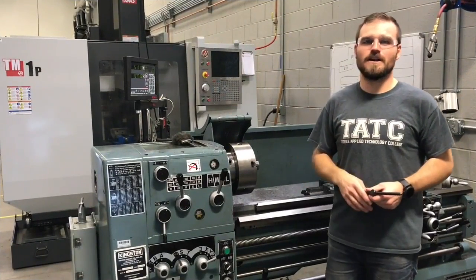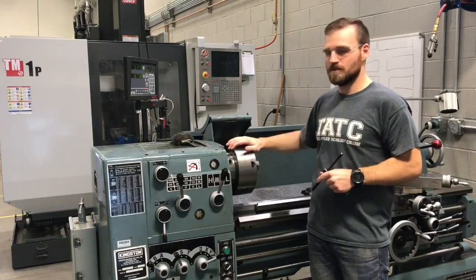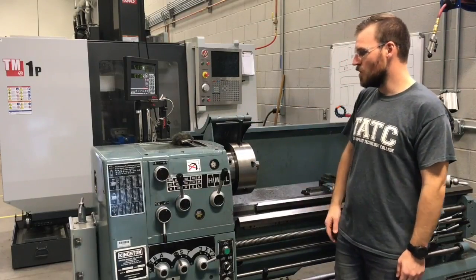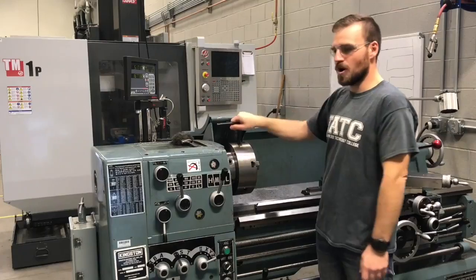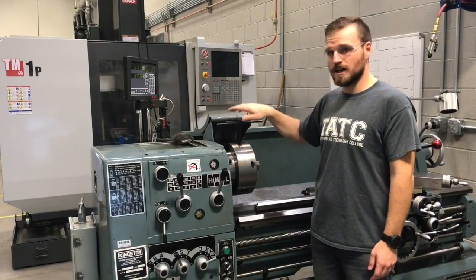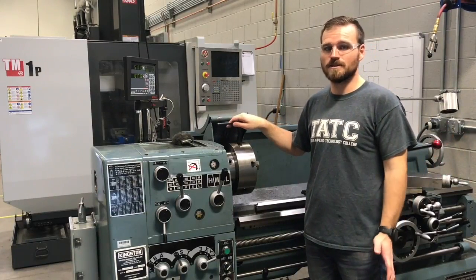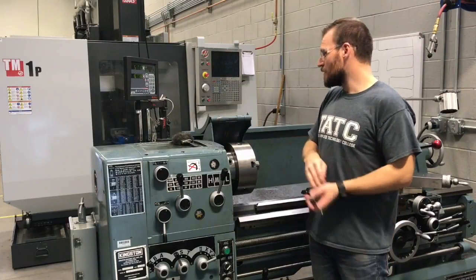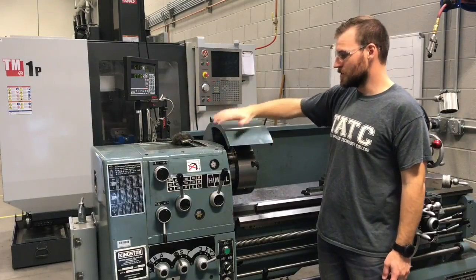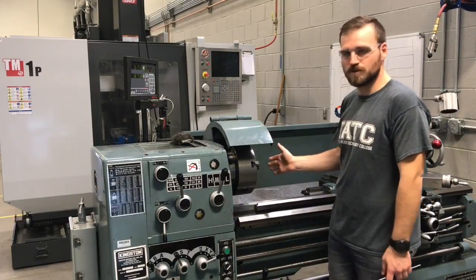Next we're going to talk about lathe-specific safety. First, we're going to start with the chuck. We're never going to leave the chuck key in the chuck. If you have to move something around, you should always pull it out and set it to the side. If you turn this machine on with that chuck key in there, it'll fly across the room at quite an intense speed and could possibly injure somebody or break a window. Also, when we're in operation mode, we're going to have the guard down — just have it in place. You should be able to see all of your parts and move the tools very close.